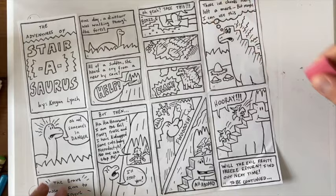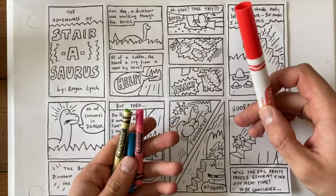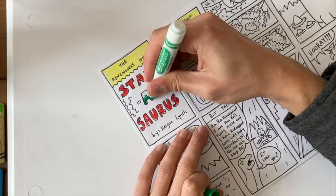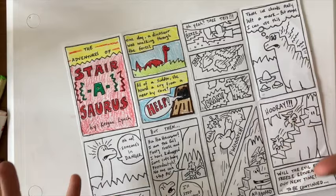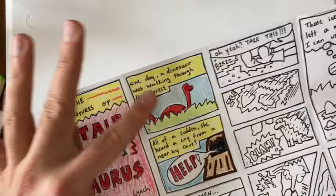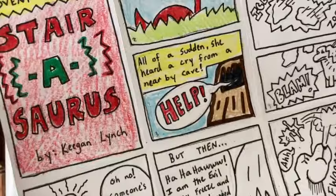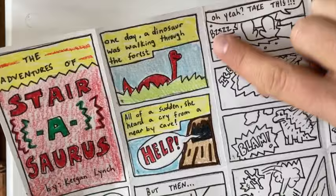I just spent a few minutes getting rid of some of those old pencil lines I didn't want to see anymore. Now it's time to add some color — I think I'm going to use a combination of markers and crayons. You can use whatever coloring tools you want: maybe colored pencils or watercolor paint. I want to remind you, though, there are areas like the words in boxes at the top of your panels — those are called captions. I'm going to put all of my captions in a yellow box. Whenever a character is talking or making noise with a speech bubble or thought bubble, keep that bubble nice and white. Also, be mindful of staying within the limits of your panel and keeping your gutters nice and white.